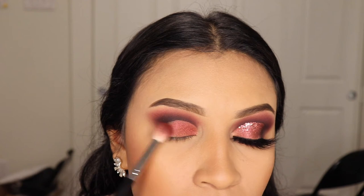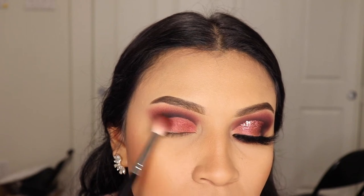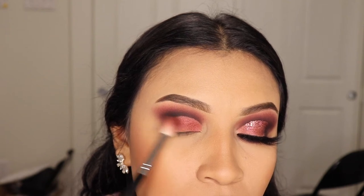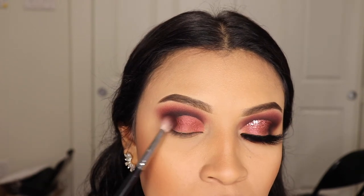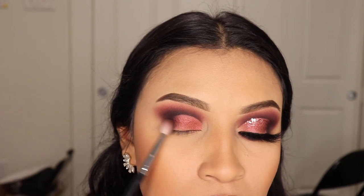Here's another trick that makeup artists don't tell you: I'm going in with the shade Sparks again, and with that same brush, just a small amount of product, I'm going to blend the shade onto that outer corner of the eye just to blend out that harsh line from the foundation. Next I'm going to use the shade Mystic and do the exact same thing — look at how this look is coming together!